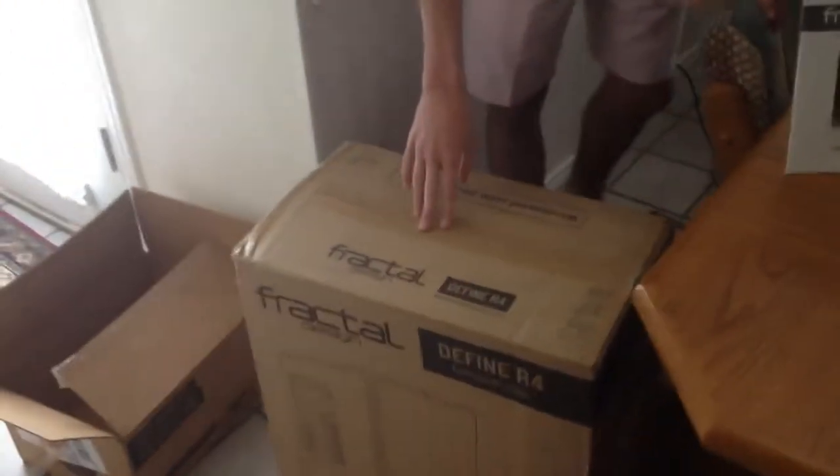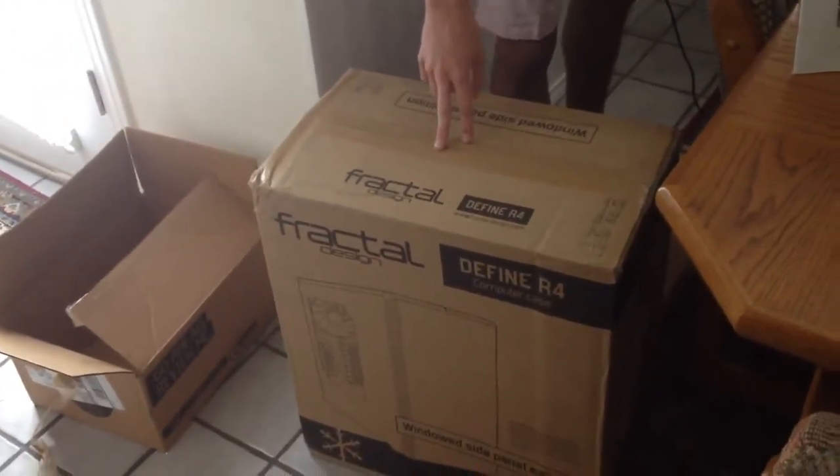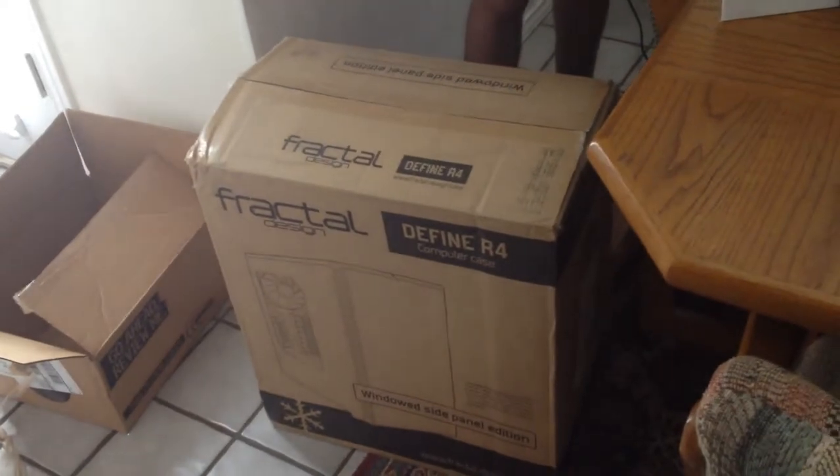Over here in this big box is the case we're going to put it in — it's the Fractal Design Define R4. The hard drive I'm going to be using is just the old hard drive out of my old computer, just a 1TB hard drive from Western Digital. But other than that, let's get started.